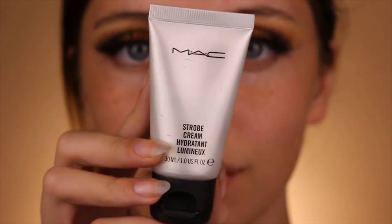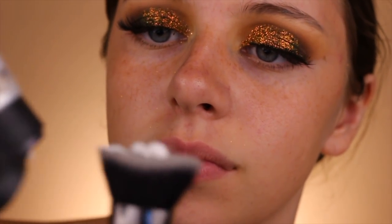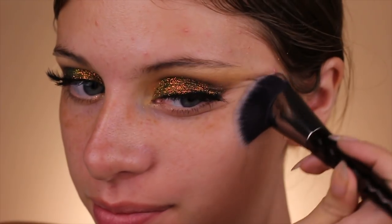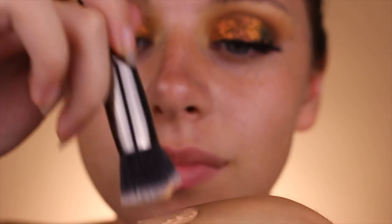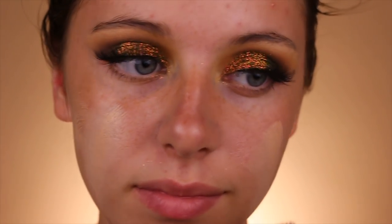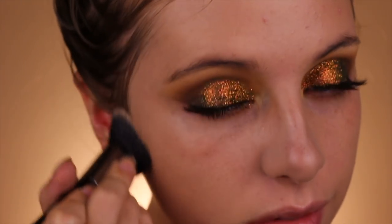Now onto the face. I'm using MAC Strobe Cream — I'm going to take that on a dense flat brush and apply it all over the face for a glowy look. For foundation I'm using Lancôme Skin Feels Good, which has become one of my favorites because it does not feel or look like foundation whatsoever. It genuinely feels like skin and gives very light to medium coverage.